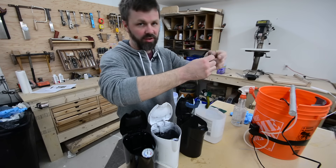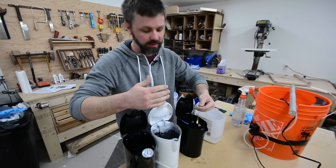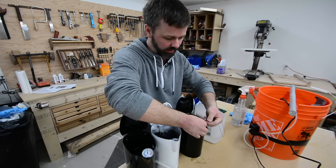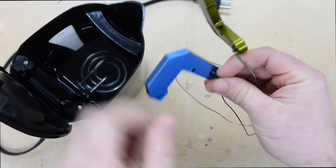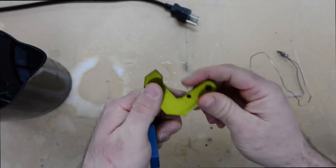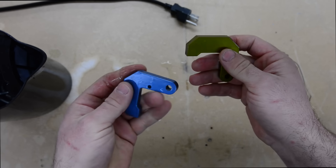The last step is just to seal the parts in boiling water - that seals up all the pores and locks the dye in. You're supposed to boil for about 15 minutes. These parts have been in the boiling water for about 15 minutes now, they are all sealed up, and they look really good.